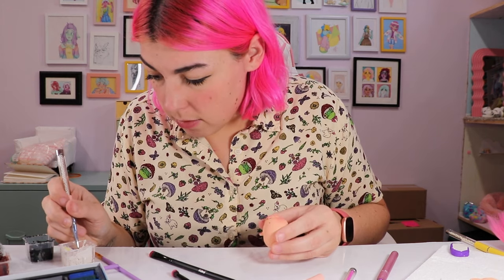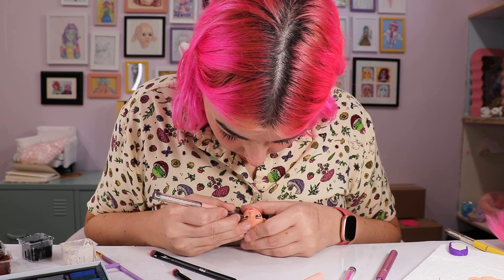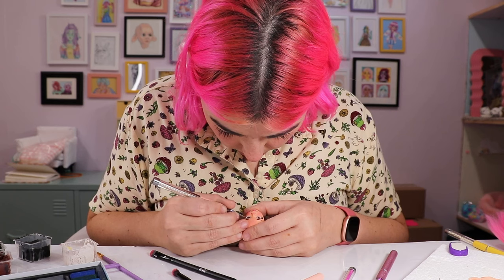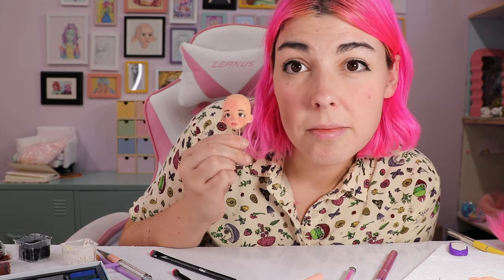White dots in the eyes add a certain level of life to them. With BJD eyes, they're inset and typically domed, so they catch the light naturally and give a shine. When you're doing a customized doll, the eyes are flat and you need to add that manually. Alright, the face is done, let's make her some clothes.